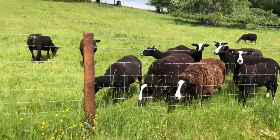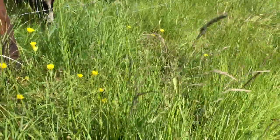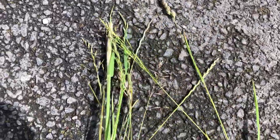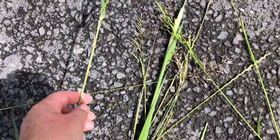I've just walked up the driveway and collected a series of grasses. These are all different kinds of grasses. This is what a multi-species sward is meant to be.